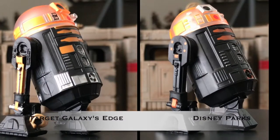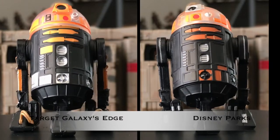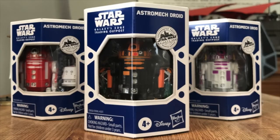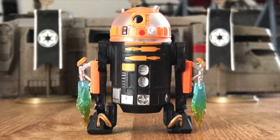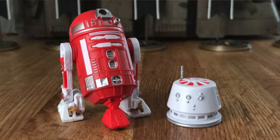This R3 unit has a new paint application to set it apart from the previous Disney Parks series Wave 2 parts. For the Target Galaxy's Edge editions, extra pieces were included. For the R3, it's rocket boosters. The purple R2 includes a serving tray, and the red R2 includes an R5 dome.